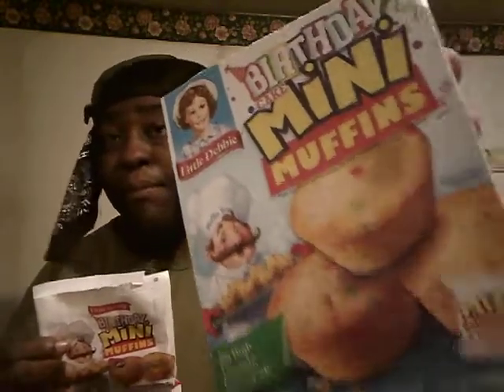On a scale of one through five — five out of five for these. These are good, mm-hmm. Next time y'all are in Walmart, give these a try and you won't regret it. Little Debbie mini muffins, five out of five — y'all pick these up.